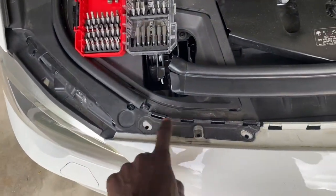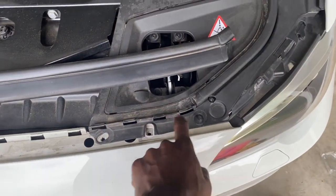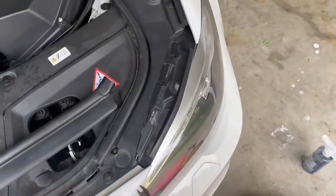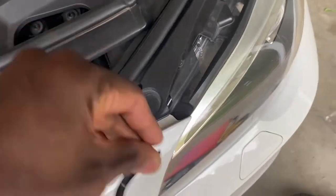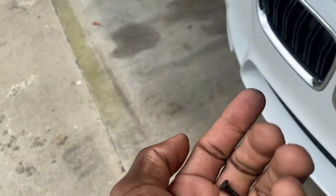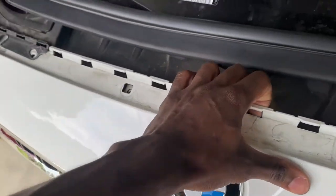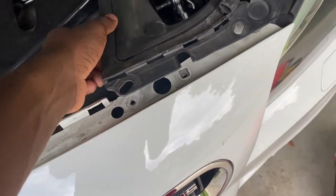I think I got one bolt — no, one bolt, two, three, four. Four bolts. And these are little push pins — one, two, three, and four. I literally use one of my trim tools to grab the push pin, pull it up, and once it's pulled up it literally comes right out. Real simple and easy. Four push pins and four screws, and then this should be freed up at least enough to reach my hand down in here and get it out. Let's see what we can get done.